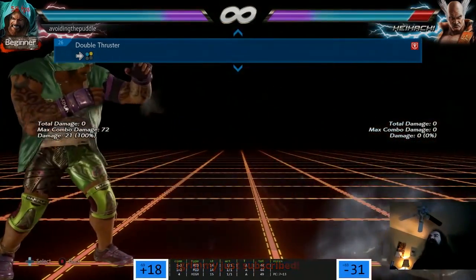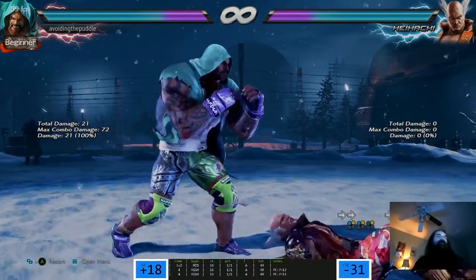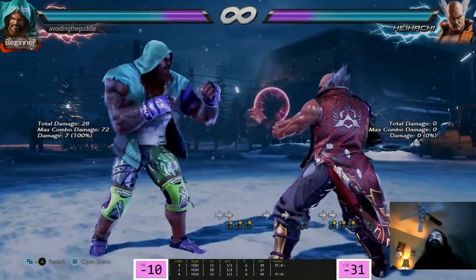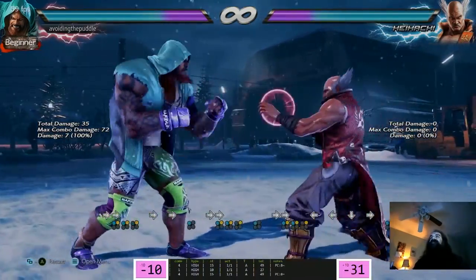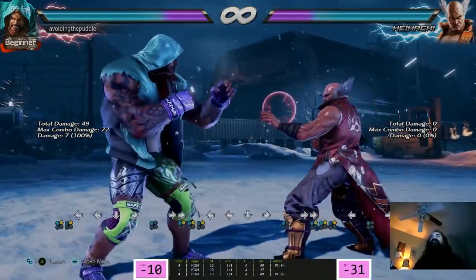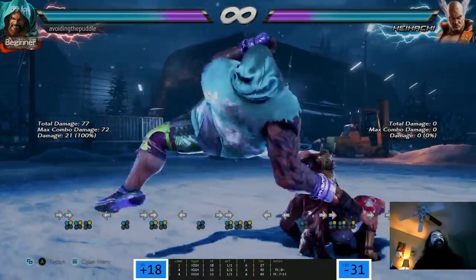Oh yeah, this is an armor move - this is good, right? Is this safe? Minus 10 - not safe, still cheap though. 15-frame armor move. Who's my main in Smash? Mr. Game and Watch. Is he in the new Smash? Yeah.